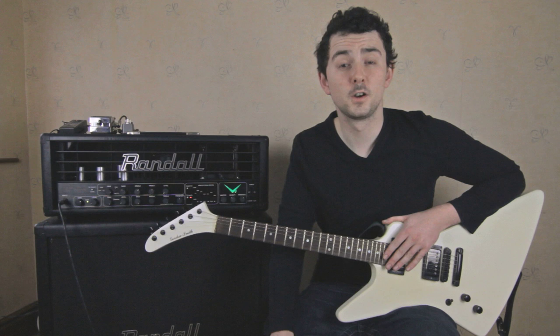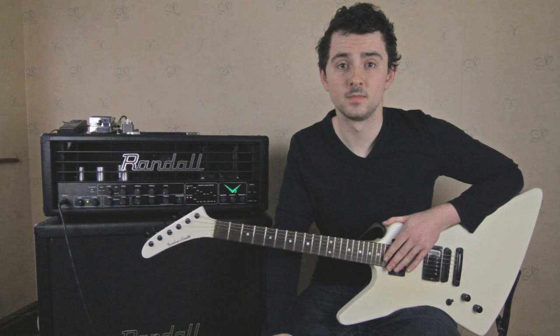For Gordon Smith guitars, made in England isn't just a manufacturer's location. It represents the passion of the people behind traditional British craftsmanship.